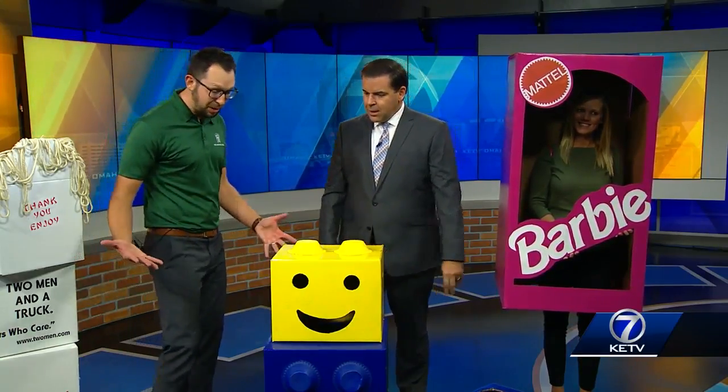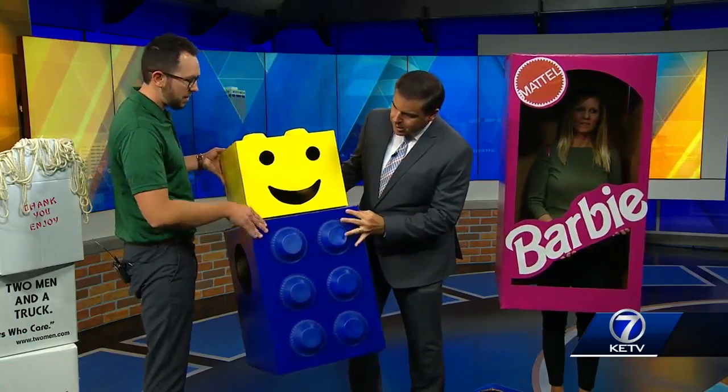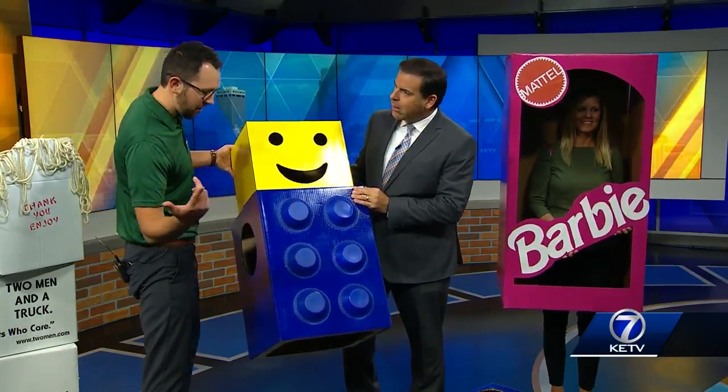Being a moving company, I figured we got tons of boxes laying around. And if you've moved in the last year or two, you definitely have boxes laying around too. So we just kind of came up with some creative ideas and put some stuff together. They're super simple. This Lego guy right here is literally a medium box and a small box. We cut a face and these are just styrofoam bowls that we spray painted. It worked out perfect.